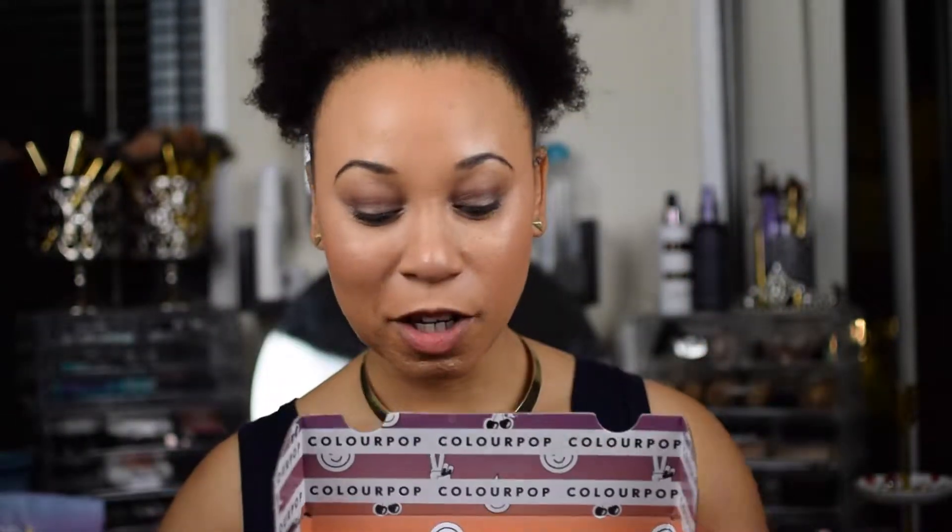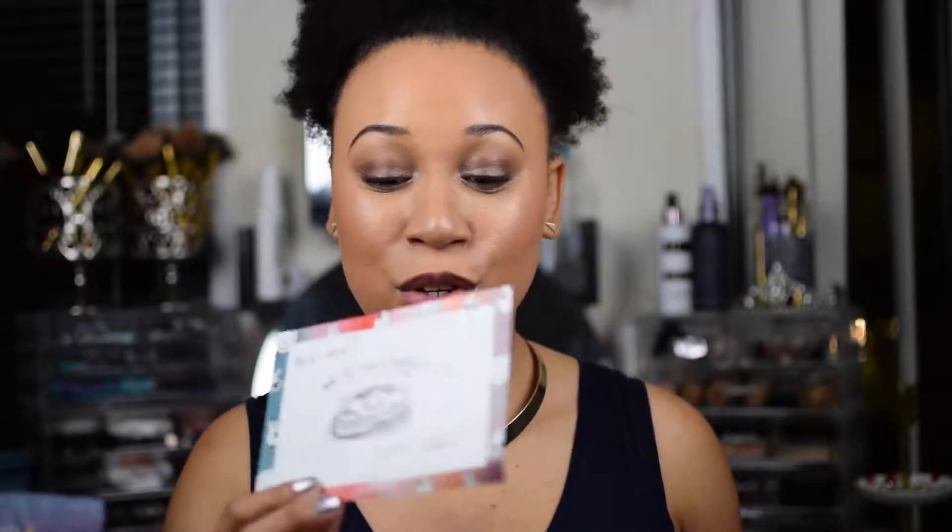I've never gotten anything from ColourPop before — well, I got a liquid lipstick, so I do know I like their liquid lipstick. But I finally got an eyeshadow palette. It came with a card that says, 'Hey love, we love you a waffle lot.' Isn't that cute? A waffle lot. XO XO, ColourPop. It also came with a little booklet — oh, it's about their lip pencils, lip liners, lipsticks. Pretty much about all the products.